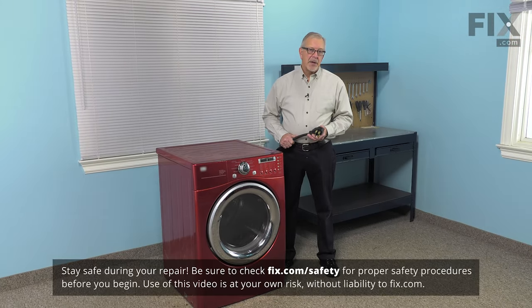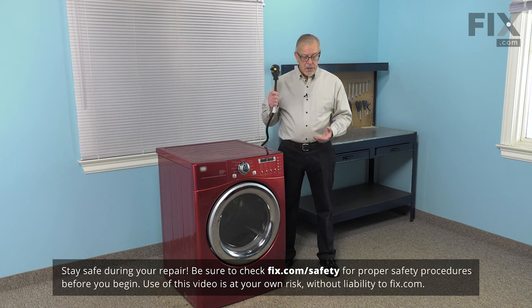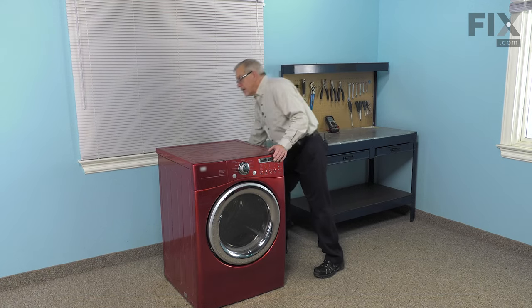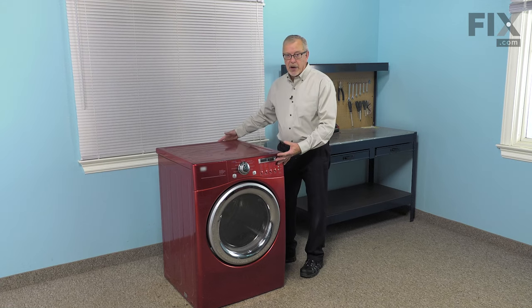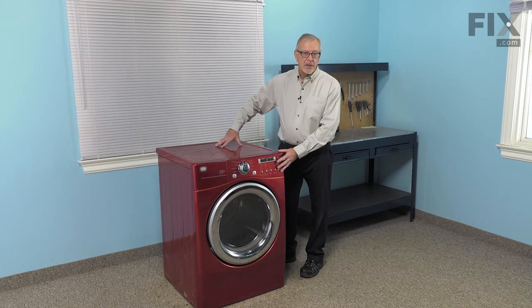To do this repair, the first thing we'll need to do is to disconnect power to the dryer, so simply unplug it. Next you will need some access to the back, so you may need to pull your dryer forward and be careful not to damage the vent.